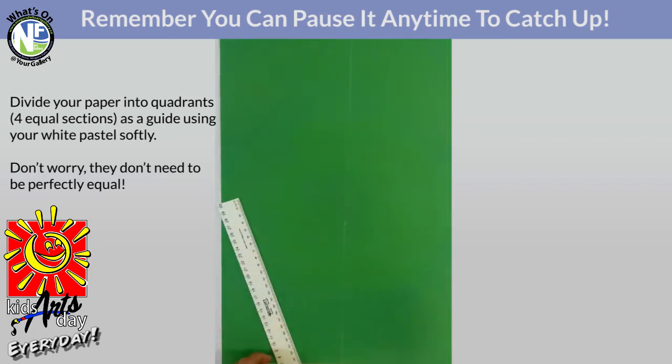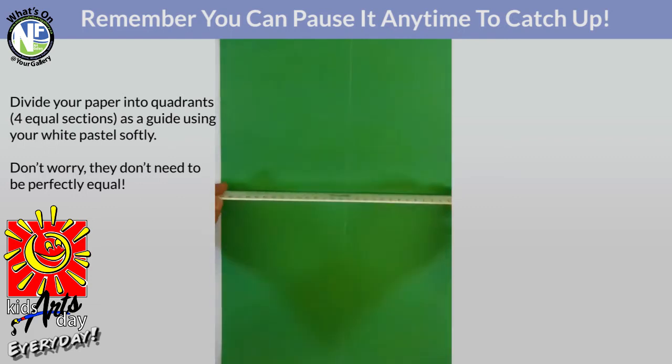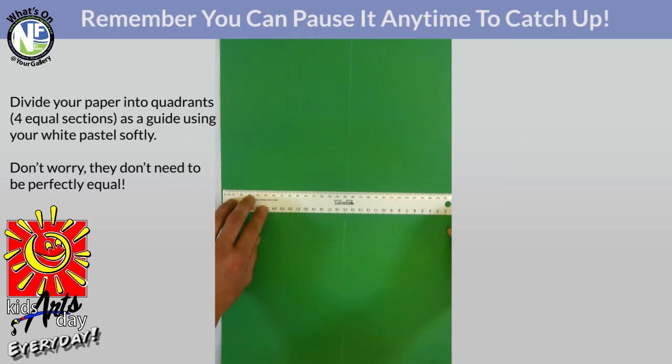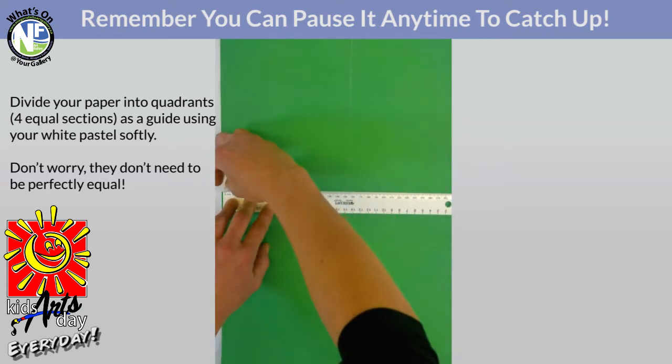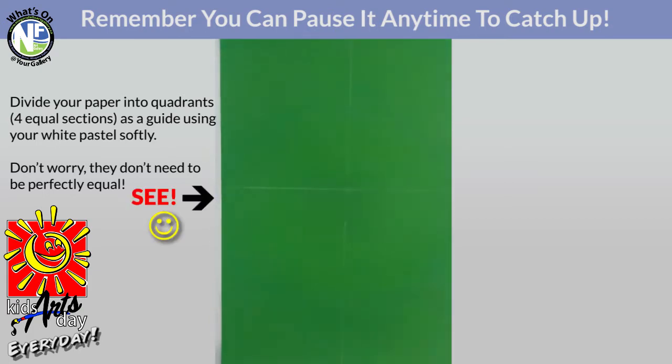I really don't want to press hard because I want to erase this later on. Keep it really gentle so you can almost barely see it on the paper. So I've done my vertical line and now I'm going to do my horizontal line, finding the approximate middle again. We've divided into our quadrants pretty evenly, and this is how we're going to start our amphibian drawing for our frog.